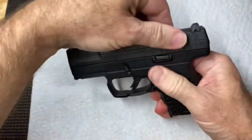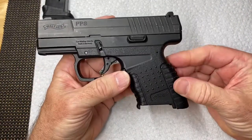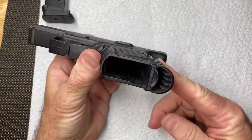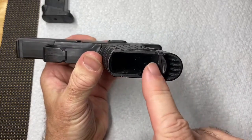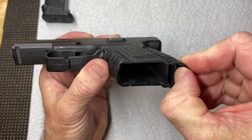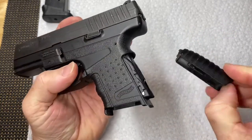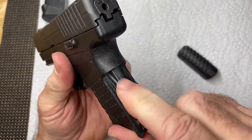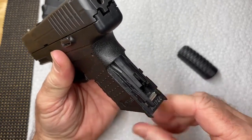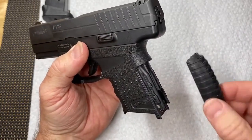The unusual thing about the Walther as far as taking them down - the first thing you have to do is remove this back strap off of the grip. The way you do that is down underneath here, there's a lever that pulls back like that, and that will release the back strap. Pull it off just like that. It's got some mechanisms in here that are going to release the slide. Also, without the back strap on there, you cannot fire this pistol.